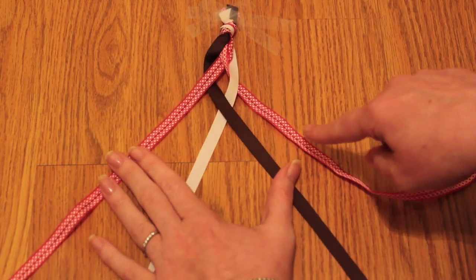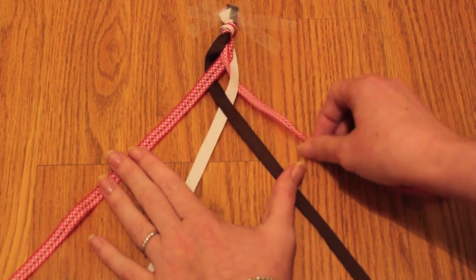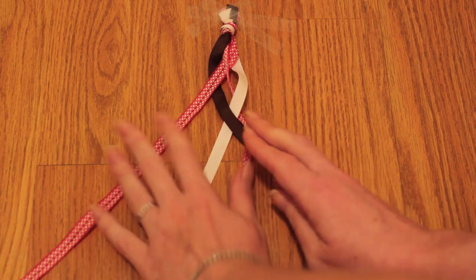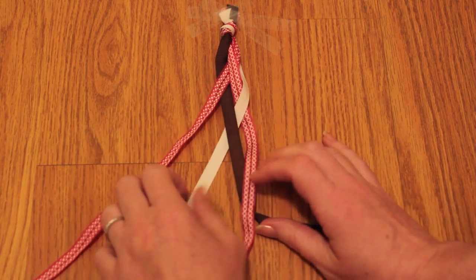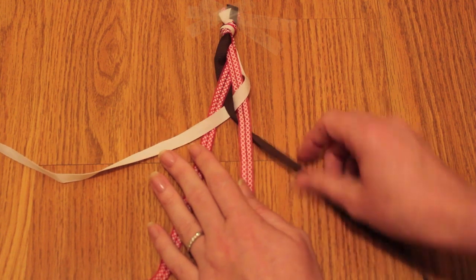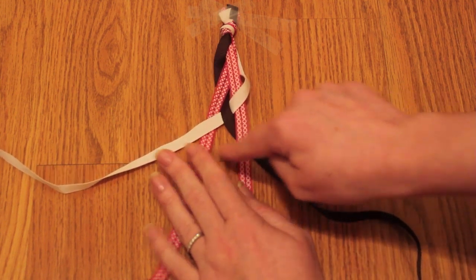Starting from the right: one, two, three, and four. One goes over two, three goes over four. Now you're going to rename the strands one, two, three, and four.